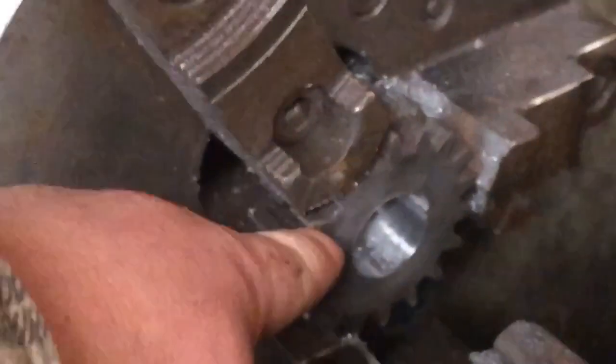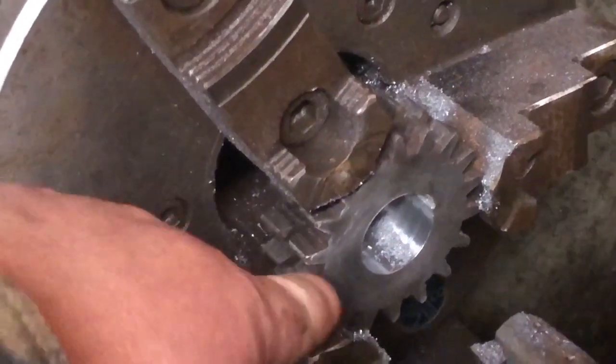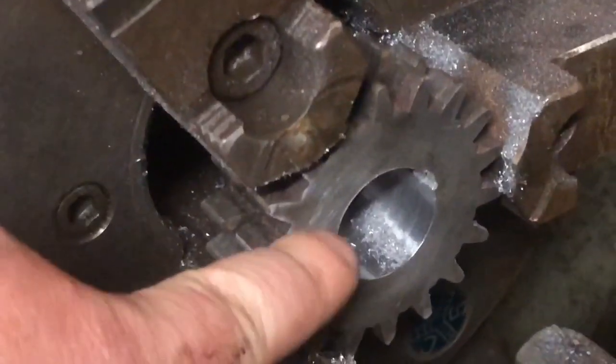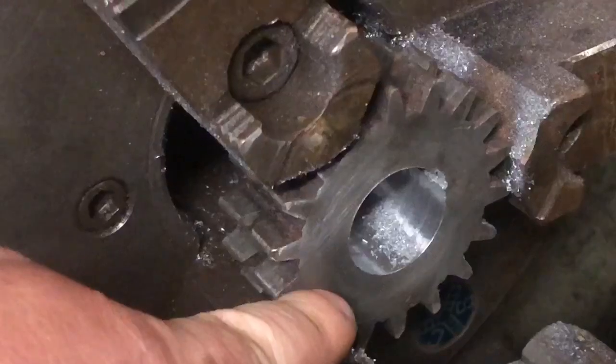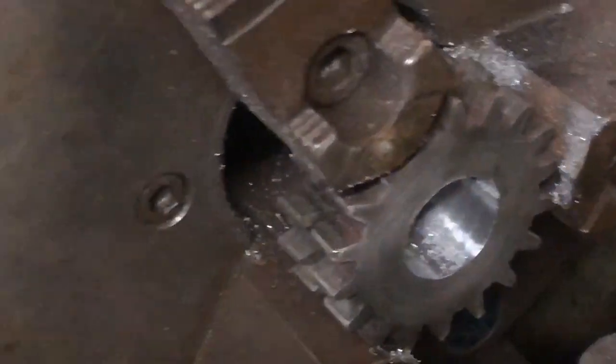I got it in the four-jaw. I got it to where it's running about a half a thou out across the face. As you can see, it's pretty rough — almost like a saw cut — so I was very happy to get it that close.